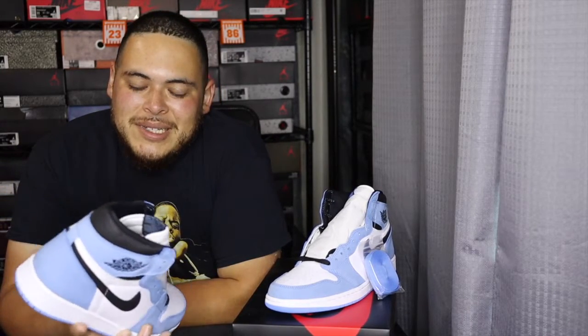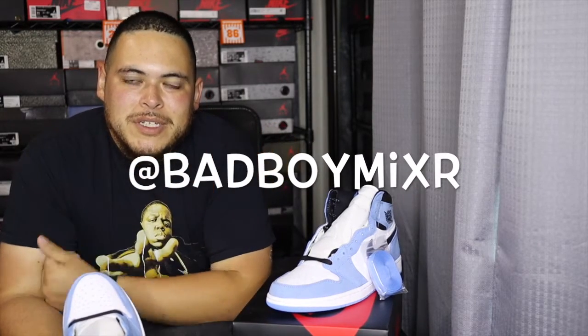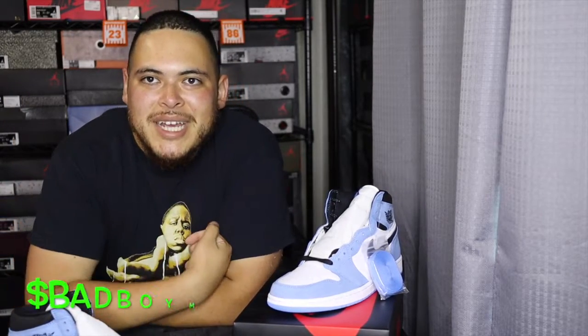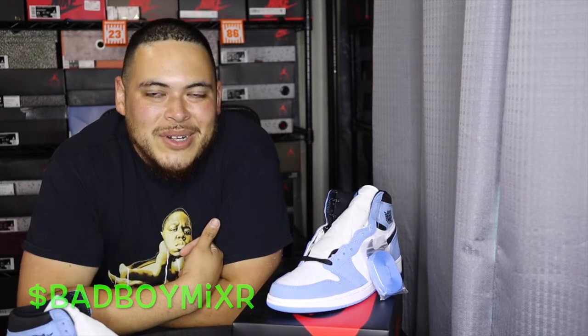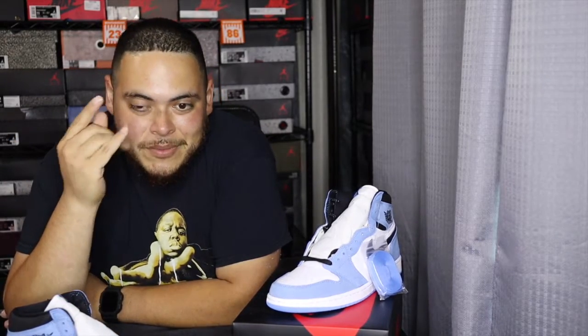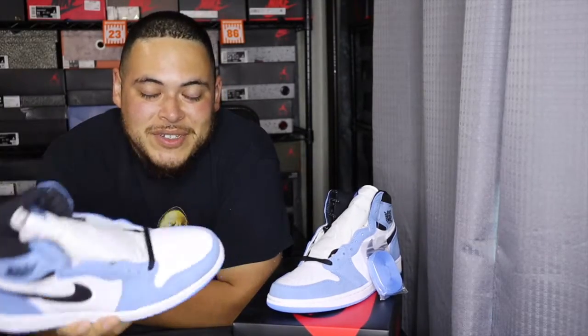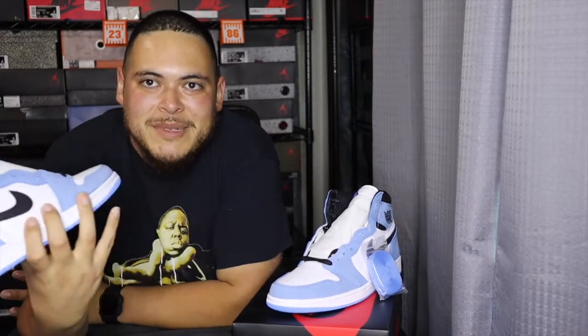I'm holding on to some pairs so we'll see. Let me know what you think in the comment section. Make sure you follow me on Instagram at Bad Boy Mixer, and if you're feeling generous go ahead and drop a donation — I'll list my Cash App down below. It could be one dollar, two dollars, three dollars, whatever you want. It helps with the channel, buying materials, and keeps me going. Hopefully you enjoyed this video — it's not a super detailed review but this shoe's been out a while. I should have made this video when I first got it but I had some things going on and I've been sick.